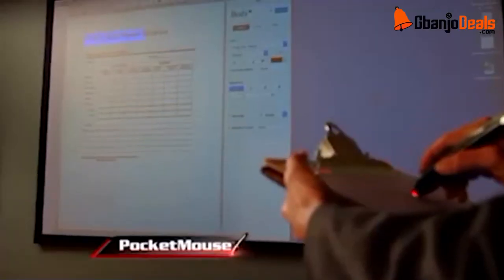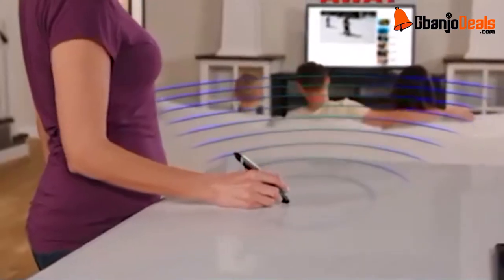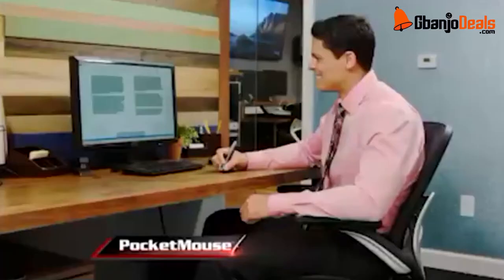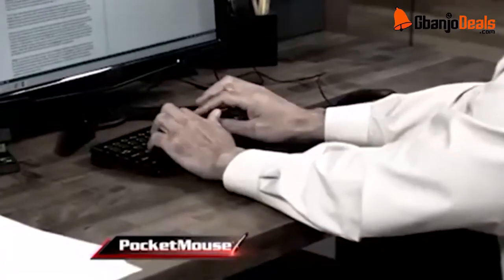With enhanced optical technology, the Pocket Mouse lets you accurately work on any surface from anywhere in the room, up to 30 feet away. It works with pinpoint accuracy on all desktops, laptops, and even tablets.